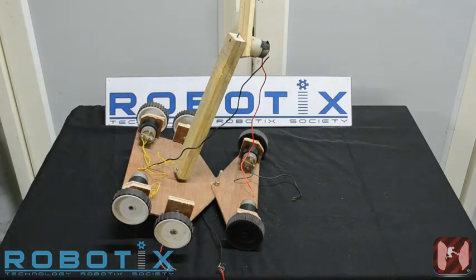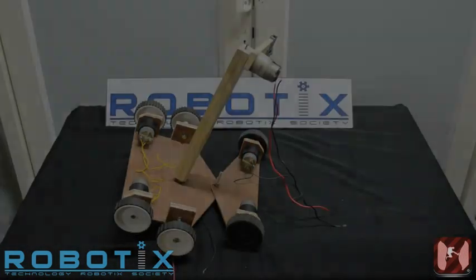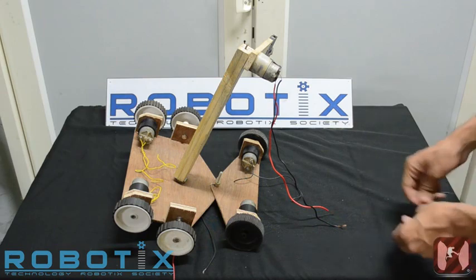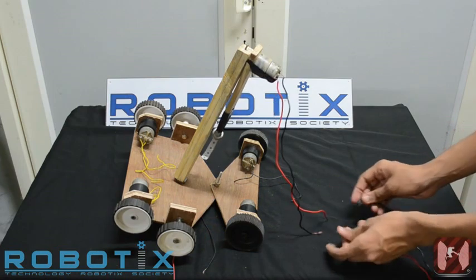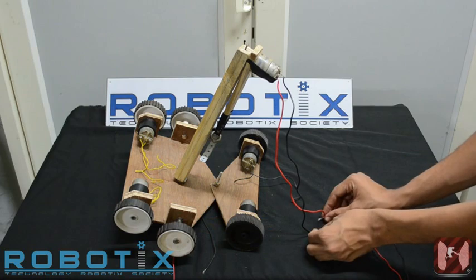Here is the arm in action. Firstly, we will move the rotatory joint of the arm between the robot and the arm itself. Secondly, we will show you how the elbow joint works. This is to pick up a victim, and this is to drop a victim.